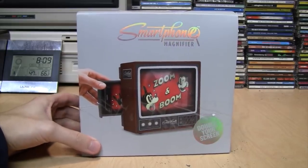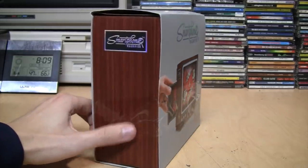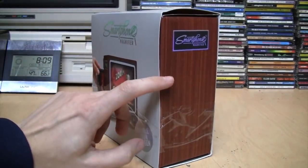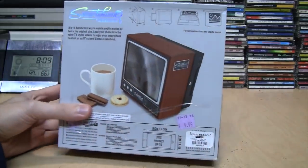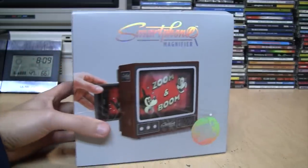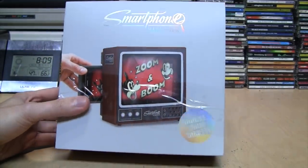Here's something I knew I had to get when I saw it. As you can probably tell by the condition of the packaging, this was not a new item when I bought it. I actually got it at Goodwill for $9.99, but it is the smartphone magnifier.